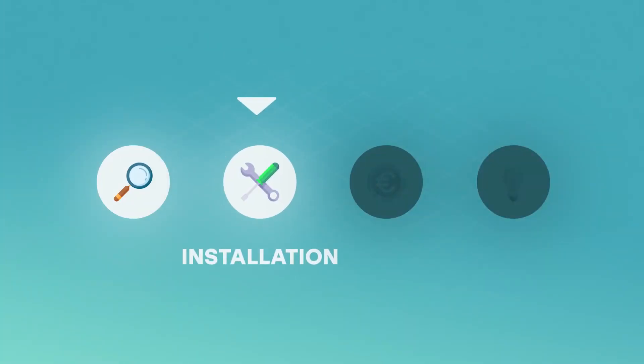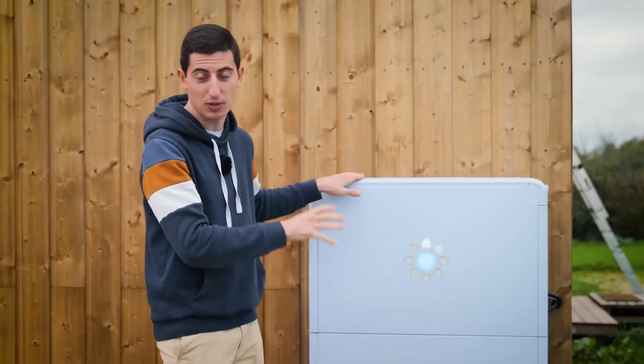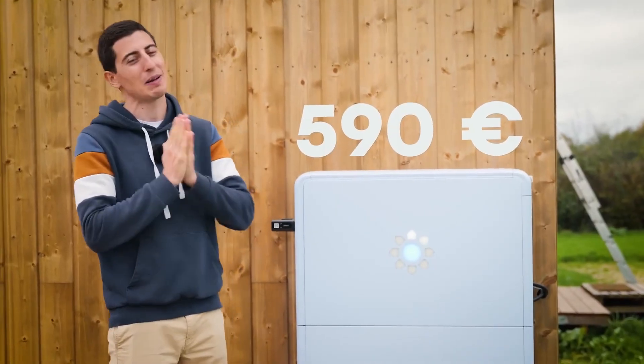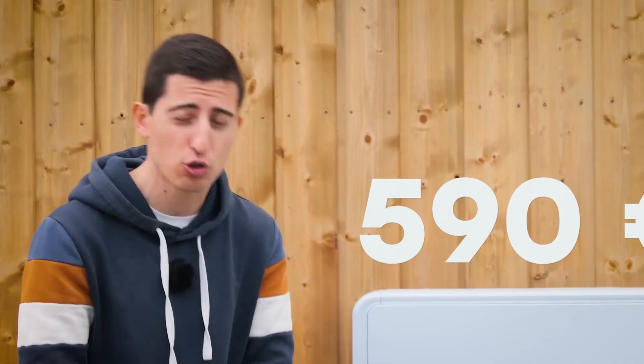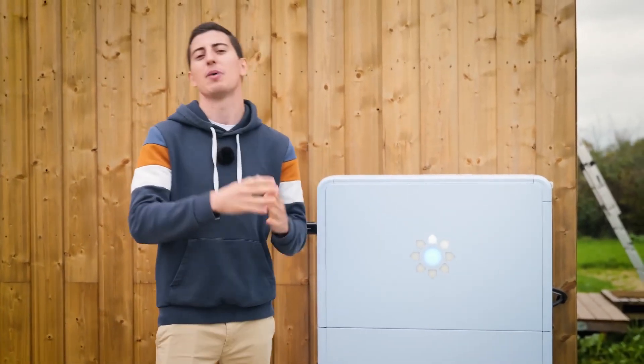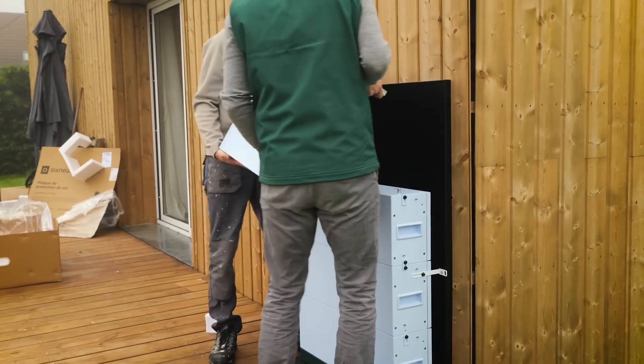For the battery installation, BIM suggests you go through a professional partner of BIM for 590 euros. And honestly, if you're not very handy, I strongly advise you to take this option. If you want to try the installation yourself, I'll demonstrate how we installed it at my home, step by step.